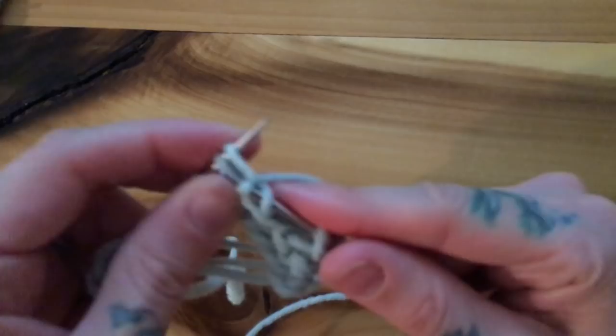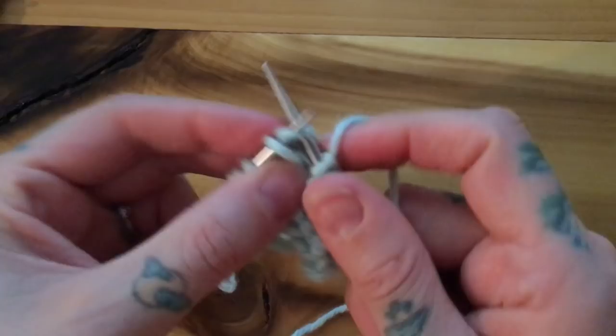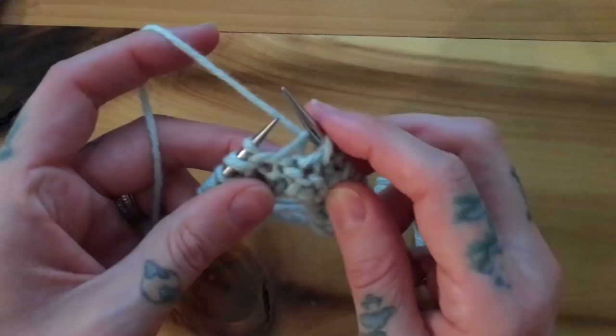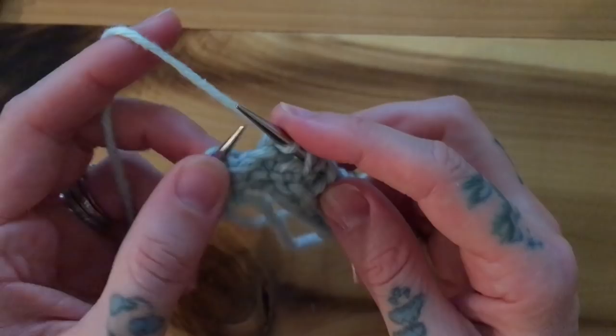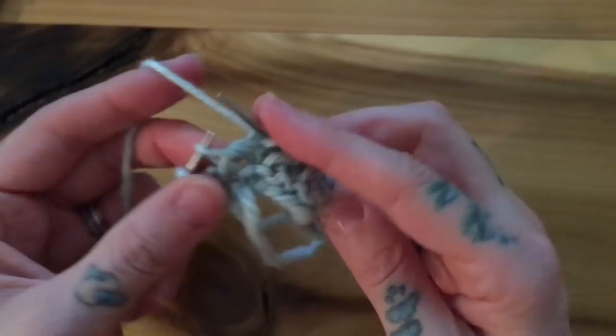Slip, knit two — continue doing this across. Slip my yarn over. For continental left-handed pickers: knit two, slip my yarn over, knit two, separating that couple and just slipping that yarn over. Knit two, slip one yarn over, knit two, slip my last yarn over.